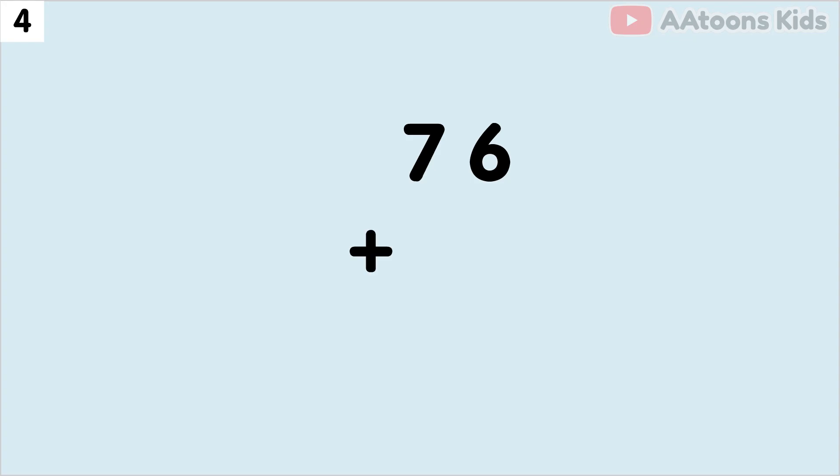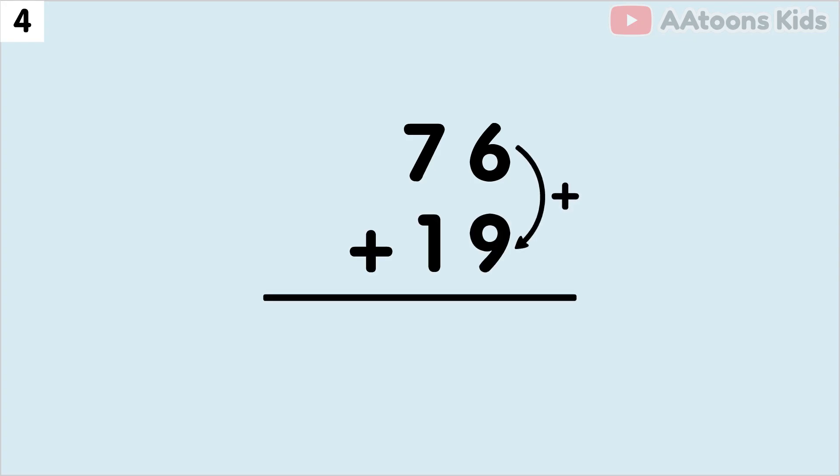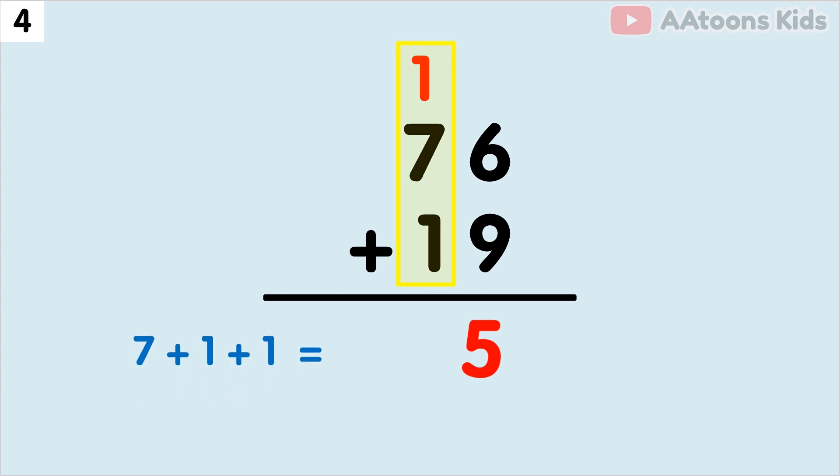Add 76 plus 19. We have 6 and 9 at the 1's place, so let's add 6 plus 9. The sum of 6 plus 9 is 15. Now split 15 into 1 and 5. Now write down 5 and carry over the 1. Next, we have to add the 10's place. 7 plus 1 plus carry 1. The addition of 7 plus 1 plus 1 is 9.